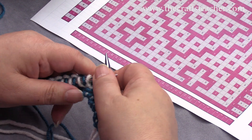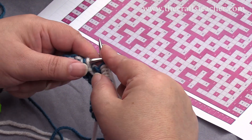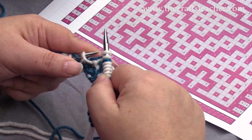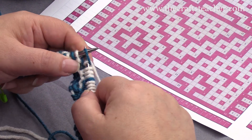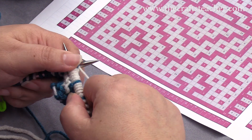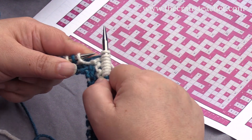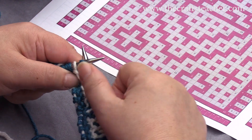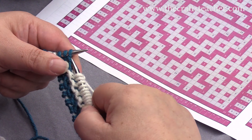And the English way. Then we see in the chart we have to do 11, so it's 1, 2, 3, 4, 5, 6, 7, 8, 9, 10, 11, followed by a slip stitch — always 1 slip stitch.